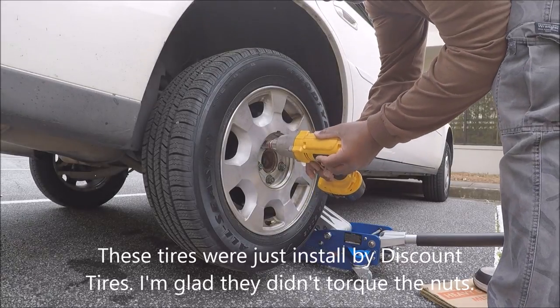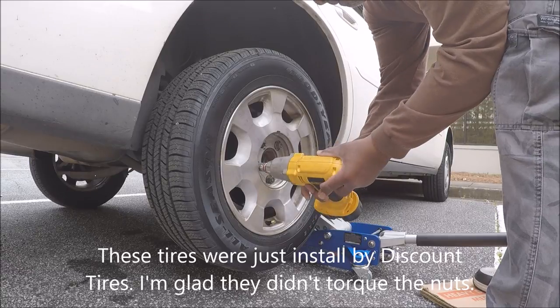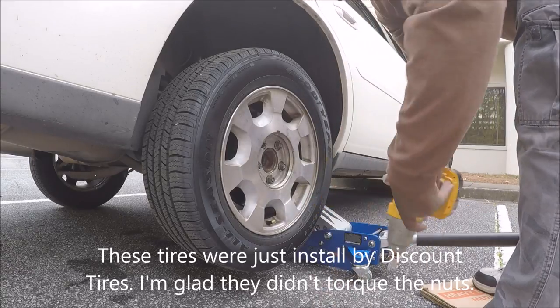I forgot to recharge the impact. What? I was able to remove them — they're not too tight.